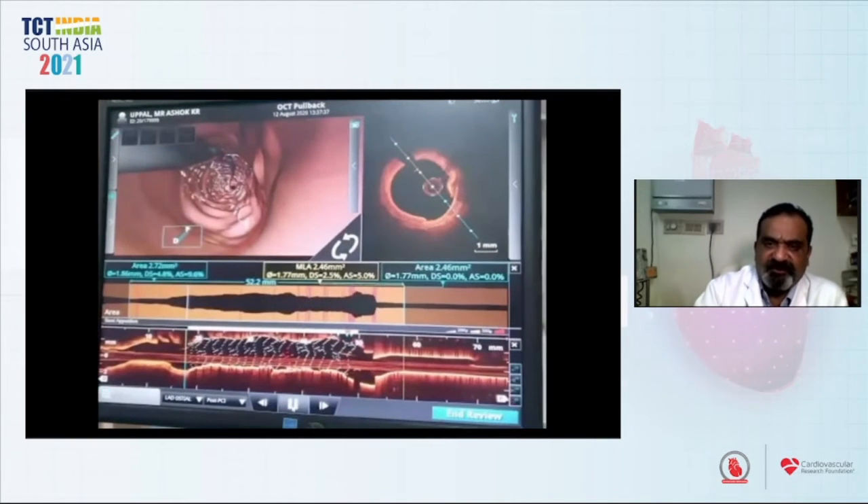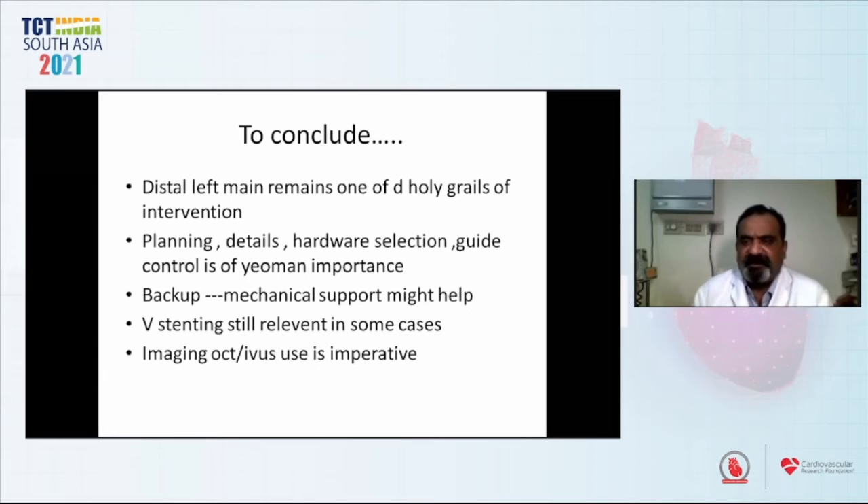We thought we had done a good enough job. To conclude, distal left main remains one of the holy grails of intervention. Planning, details, hardware selection, and guide control are of paramount importance. Backup mechanical support might help. V-stenting is still relevant in some cases. Imaging by OCT and IVUS use is imperative.